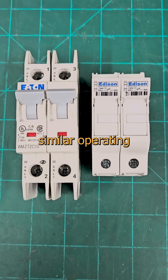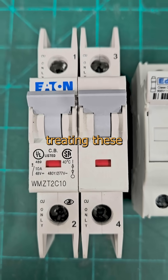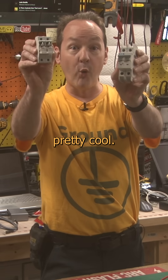They may be the same color, shape, and have similar operating procedures. They're both current limiting devices and often found in the same area of a control panel, but they're very different. And if you keep treating these like a switch and these like they're free to reset as a breaker, I'm going to replace you with 12 lines of code running on an old Arduino. And that's pretty cool.